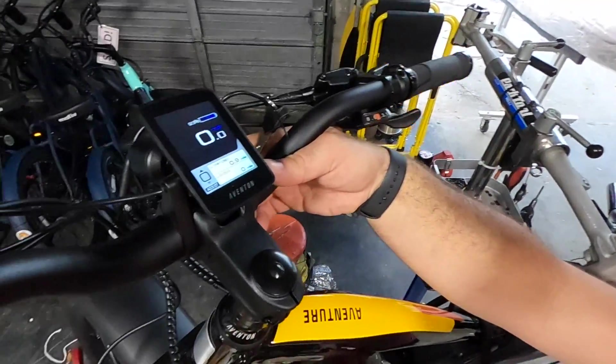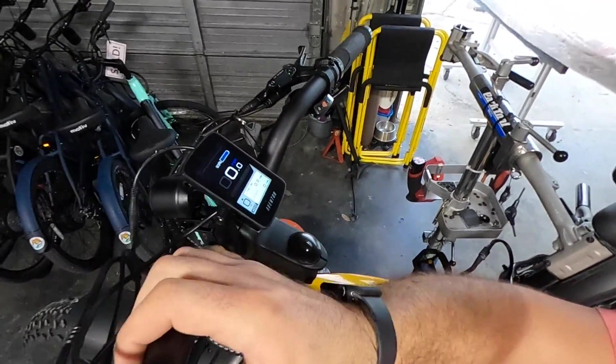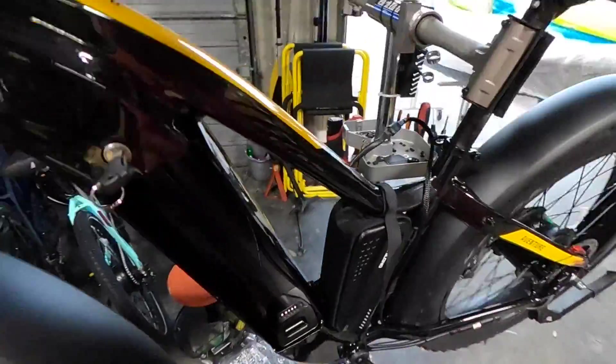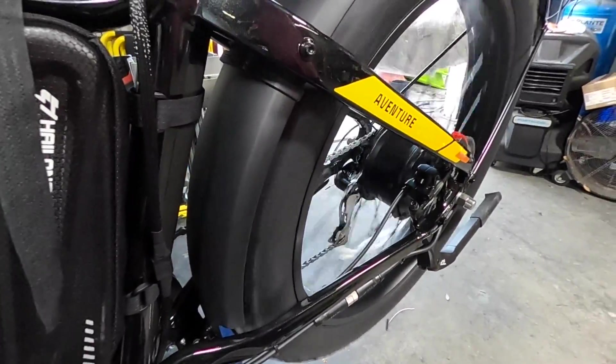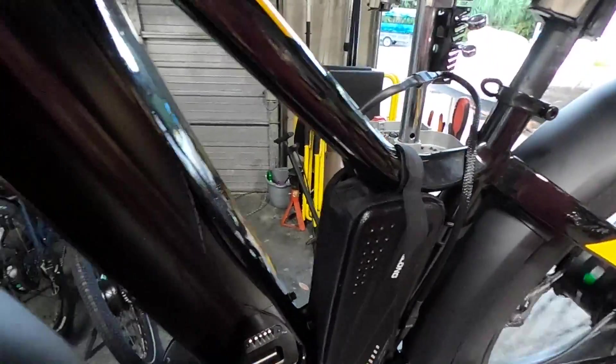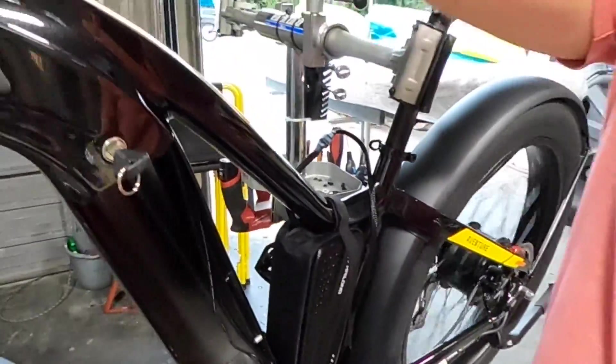Now I just need to test. You can see that the display is on. We're going to put it in pedal assist one — and there you have it. Notice that there is no factory battery; it's just the additional battery that was added to the bike.